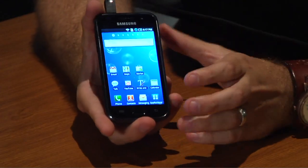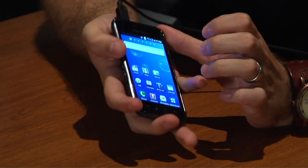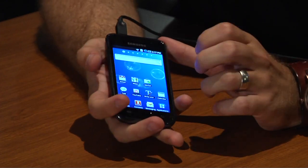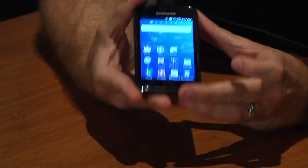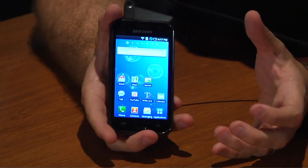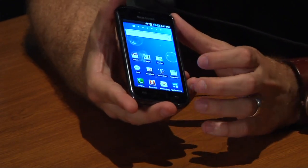So without any further ado, let's jump right in. The first thing I really noticed about this phone was the look and feel of it. It's got a great feel in your hands — it fits perfectly, it's lightweight, and it's thin. The second thing is really the screen. It's got the new Super AMOLED screen, which is really bright and vibrant. You can view it from any angle, and you can actually see it very well in outdoor sunlight as well, which was definitely a feature that really appealed to me.